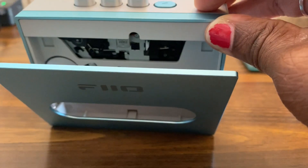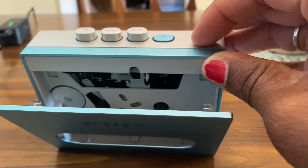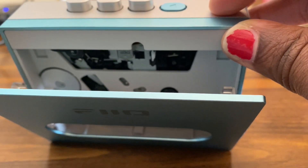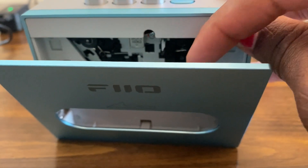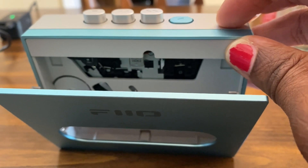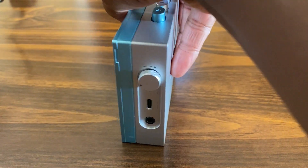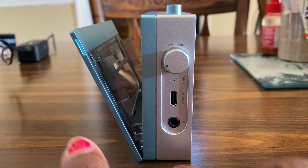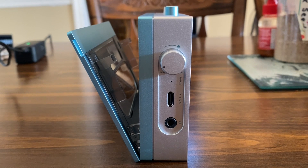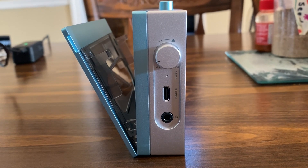I'm okay with that. There is an azimuth screw to adjust the azimuth of the head. The speed adjustment is also inside here — you can adjust the speed, I believe, with a Phillips head screwdriver. It has a 3.5mm headphone jack. This unit does not have Bluetooth capabilities, and I don't mind that either — it's an analog unit, so let's keep it analog.